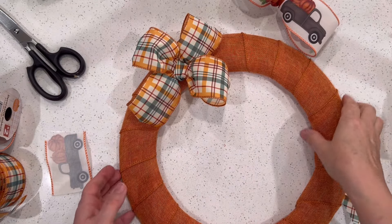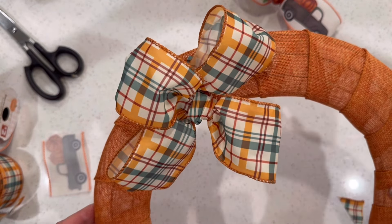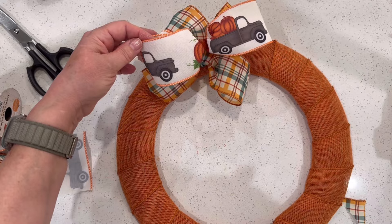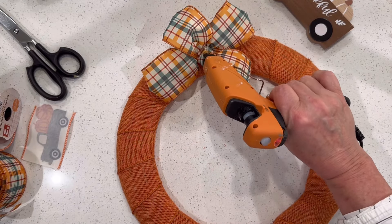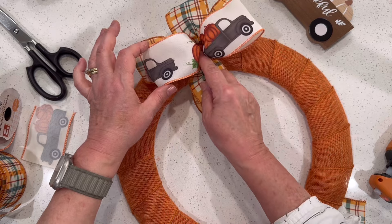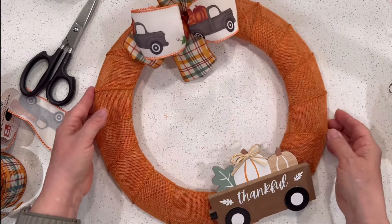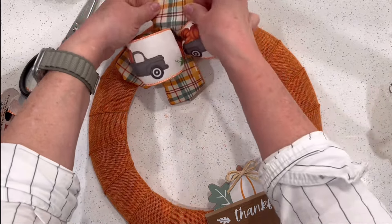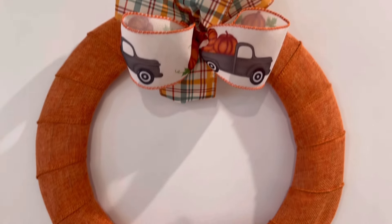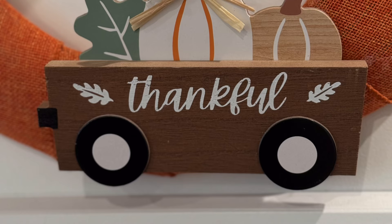I think it turned out really sweet. Stacking those ribbons gives you the look of a very full, puffy bow. Hot glue is the perfect choice for adhering these to the wreath form — I did them one at a time, hot gluing the first one and then adding drops of hot glue to attach the second and third bow. This wired ribbon works so well because it allows you to form those loops so nicely. Hot glue also worked great to attach the embellishment — the little wagon that says 'thankful.' Wreaths can be made simply or elaborately, but this one made for just a little over $5 in about five minutes works so well to add a little fall cheer to any spot in your home.